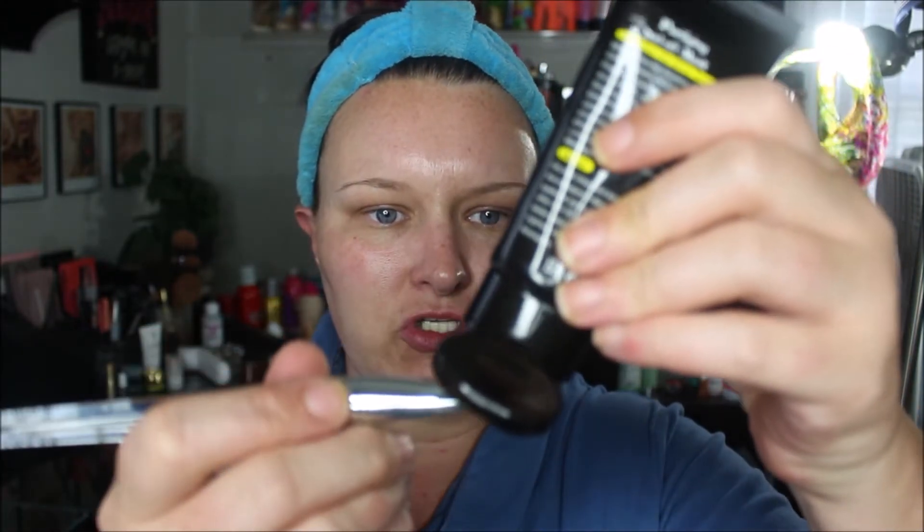That better let y'all know that I love you — I love all y'all — because I swore I would never do this again. It hurts so bad. So I cleaned my face, got it washed, it's nice and clean. And I'm just going to use this Clinique foundation brush — it's like the flat paddle kind of brush. I find these work best to apply a mask to your face.